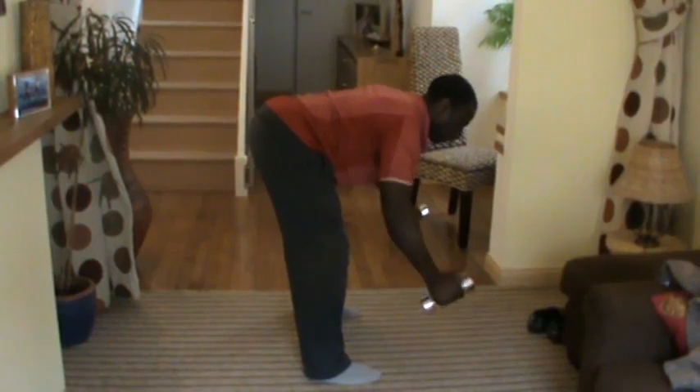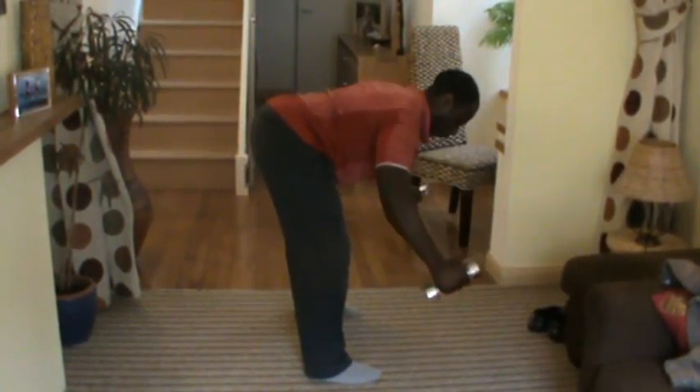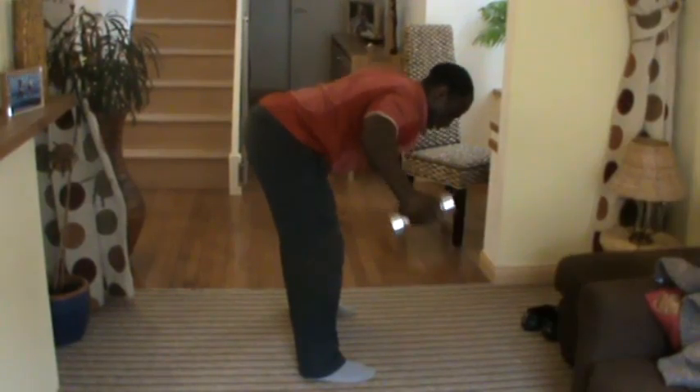Five. Six. Seven — squeeze in the back. Eight. Squeeze in the middle of the back. Nine. Ten.